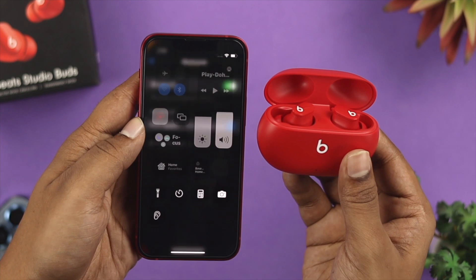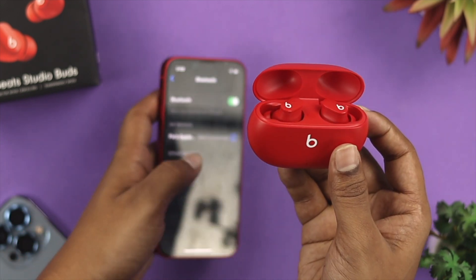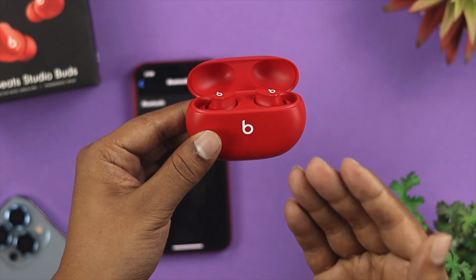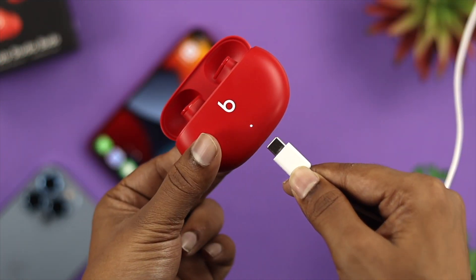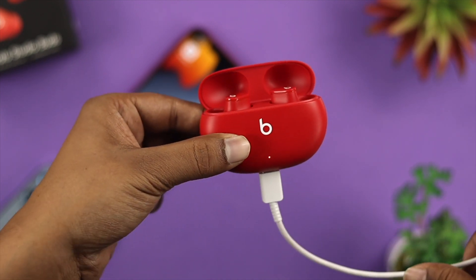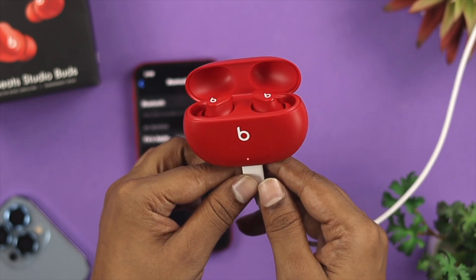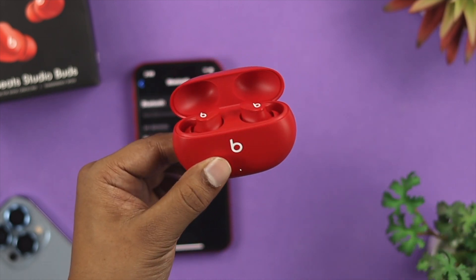Now, if you still see your problem is not solved and you're not able to see your device in the Bluetooth list, that could mean your device doesn't have a proper charge. Go ahead and grab your charger, charge it, and wait at least 20 to 30 minutes. After that, come back and try to see whether your device is now able to connect.